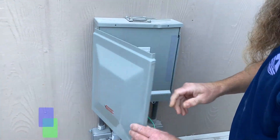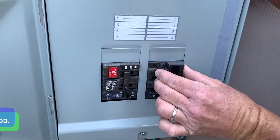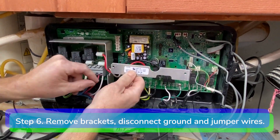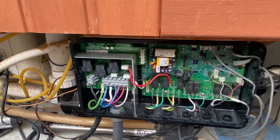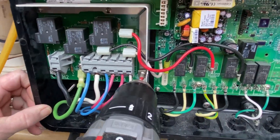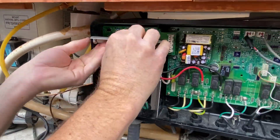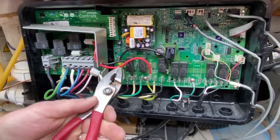Step 5. Disconnect power from the spa. Step 6. Remove the two mounting brackets and disconnect the incoming ground wire from the grounding lug. Remove the grounding lug. Disconnect the red, white, and black jumper wires from the motherboard.